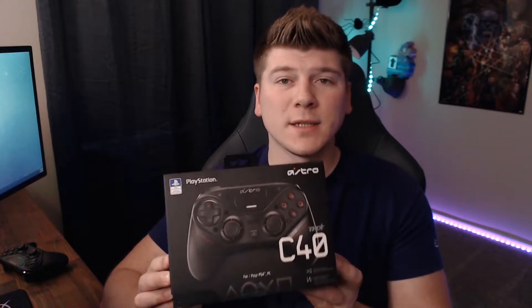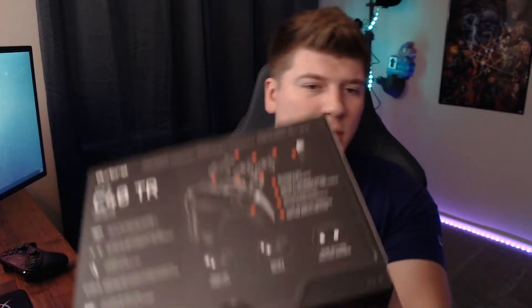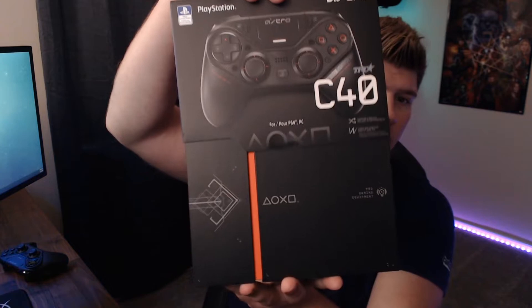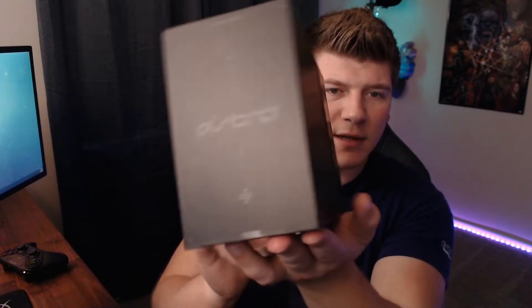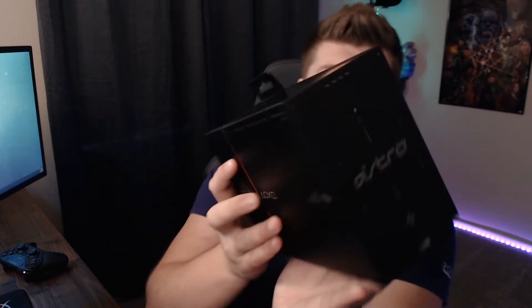So what I have right here is the C40 box — this is what you're going to get when you first purchase the controller. You slide this outer sleeve off, and you get cool graphics on the side and cool schematics on the back.